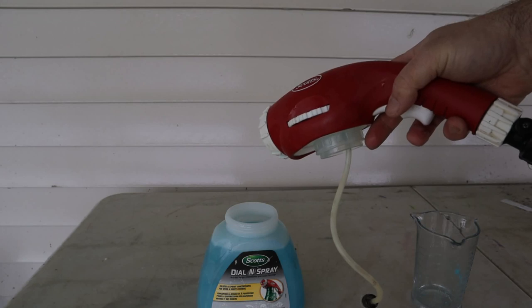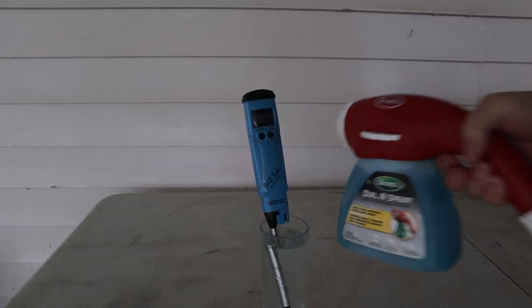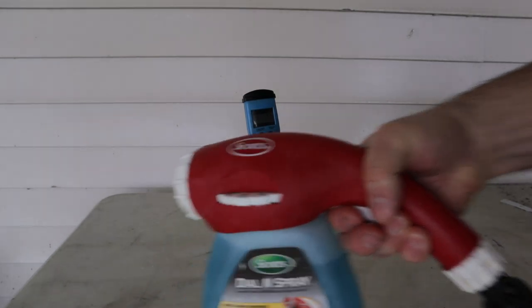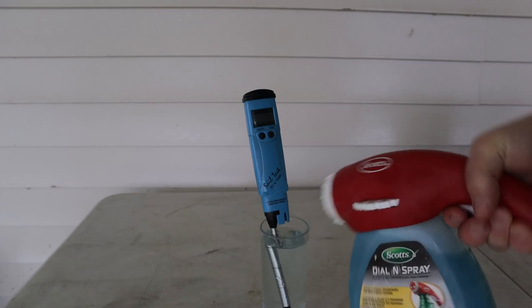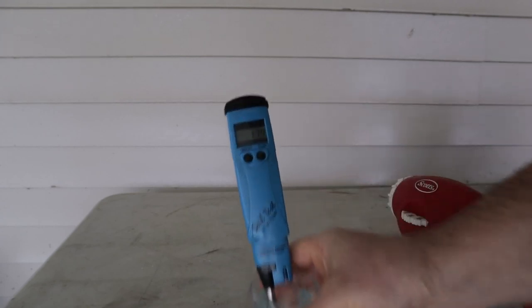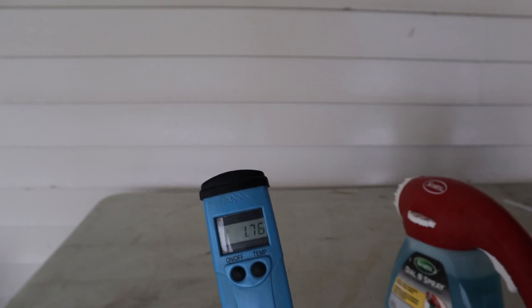Okay, it's all mixed here. Even at the highest rate on the dial — 55 — when I spray this through I still only get an EC of about 1.75 to 1.76.